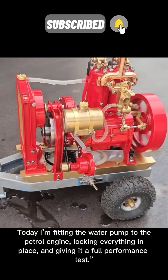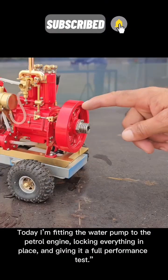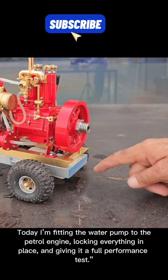Welcome back to part 5 of the build. Today I'm fitting the water pump to the petrol engine, locking everything in place and giving it a full performance test.